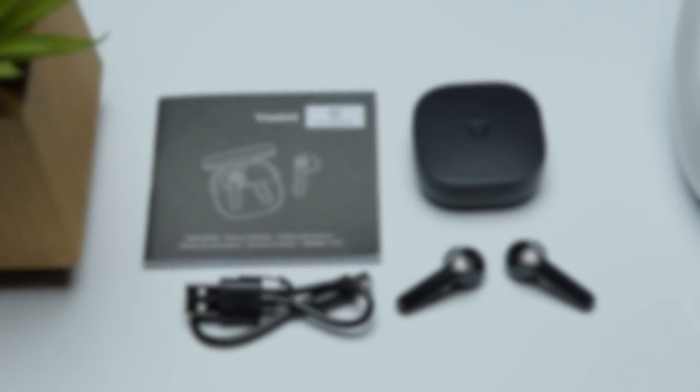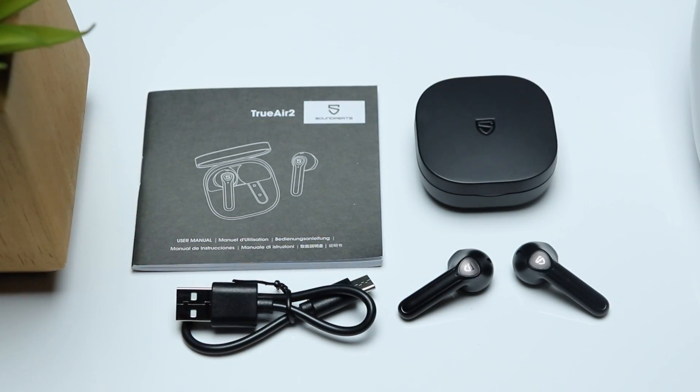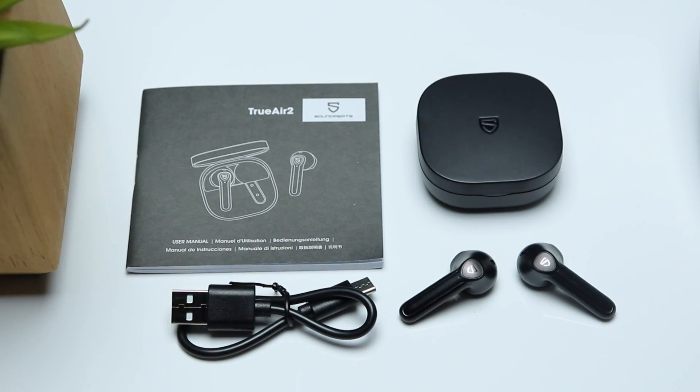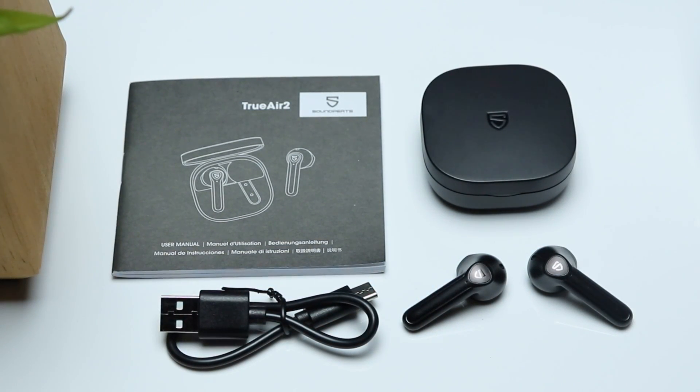Inside the box you're going to get a very simple unboxing experience. You're going to get the earbuds along with the charging case, a USB type-C charging cable, and of course your usual paperwork and instructions.